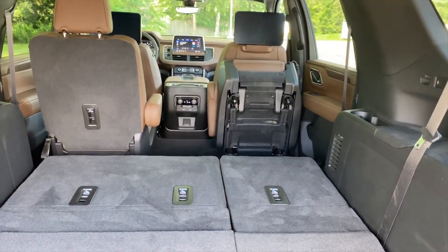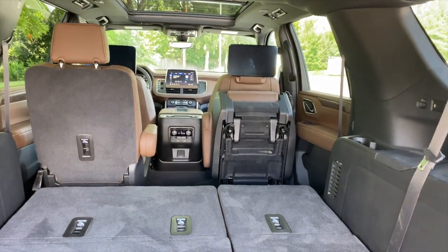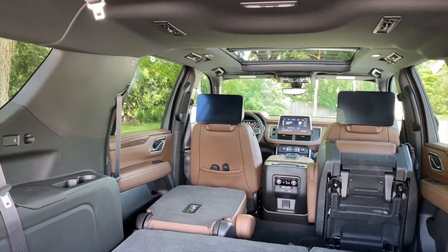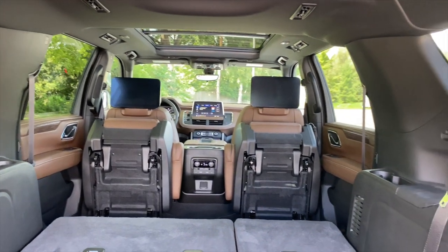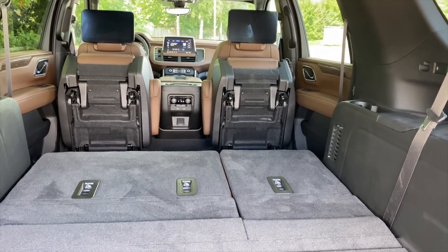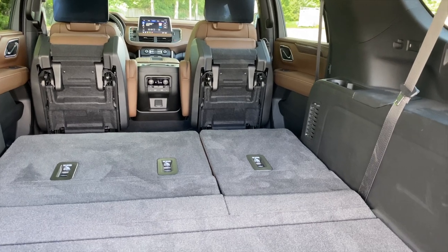The second row is not power — well, it's hard to describe, so I'll just show you. You press this button here and press it again. Works well enough. The only problem is that to put those back down, you have to walk around and physically put them down and lift the backrest up. I kind of wish those were power as well.